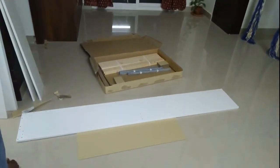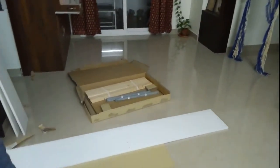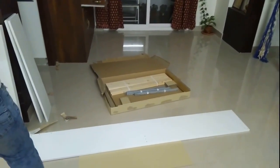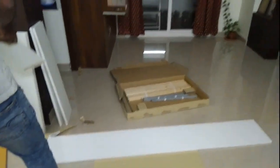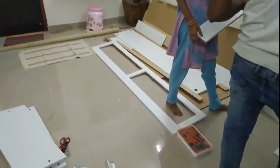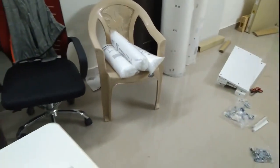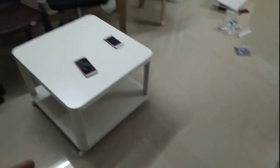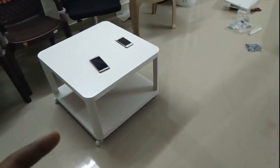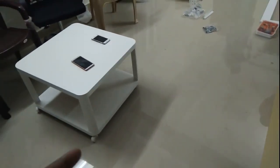Here we are assembling a type of divan bed which we bought from IKEA on the 19th, and today is the 20th. We are assembling with our own knowledge — we just dismantled everything and we're going to assemble. We also got this table from IKEA and assembled it this morning. Time is 7 PM.